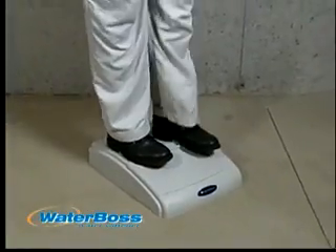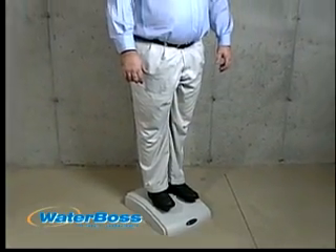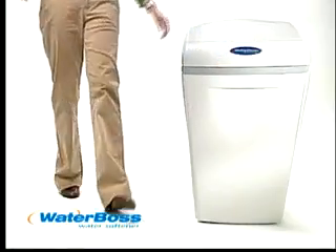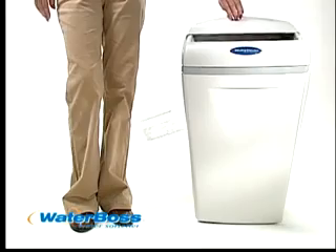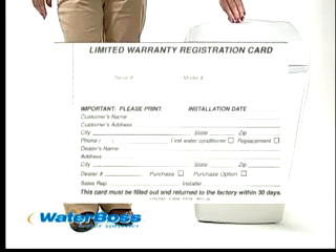You can see why Waterboss represents the strongest company and the strongest product in the industry today. No other softener at retail offers a warranty as long as Waterboss. Waterboss offers a full three years on the valve, including the electronics, and a full 10-year warranty on the media tank and cabinet.